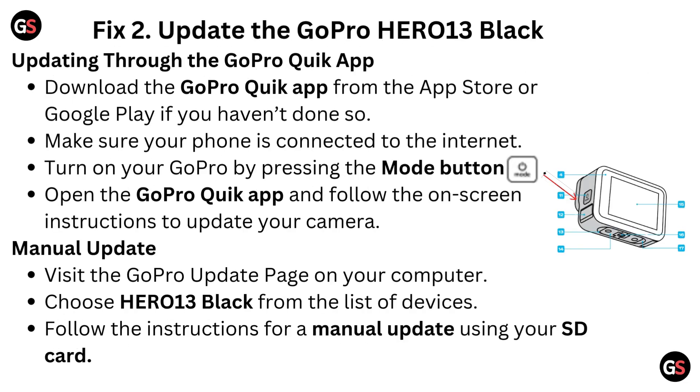Fix 2: Update the GoPro Hero 13 Black. Updating through the GoPro Quick App: Download the GoPro Quick App from the App Store or Google Play if you haven't done so. Make sure your phone is connected to the internet. Turn on your GoPro by pressing the mode button. Open the GoPro Quick App and follow the on-screen instructions to update your camera.